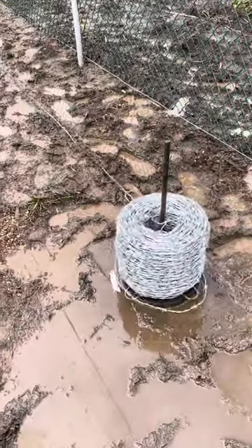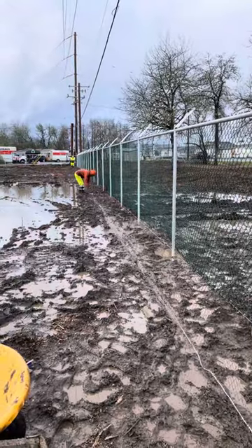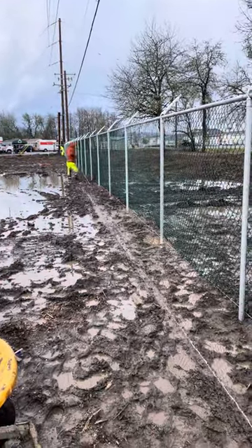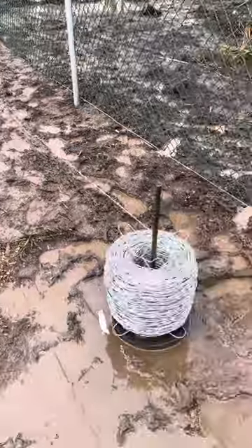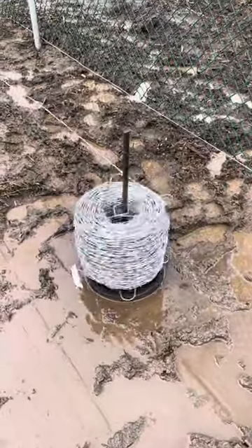That's the tip for the improvised barbed wire spinner. Here we're breezing right along on a 250-foot line.